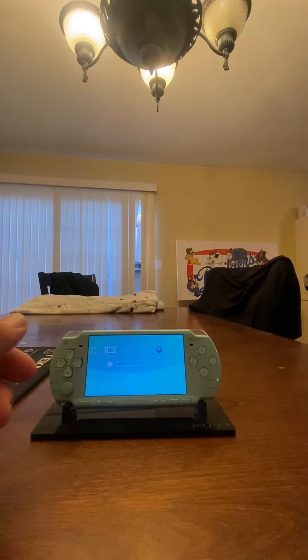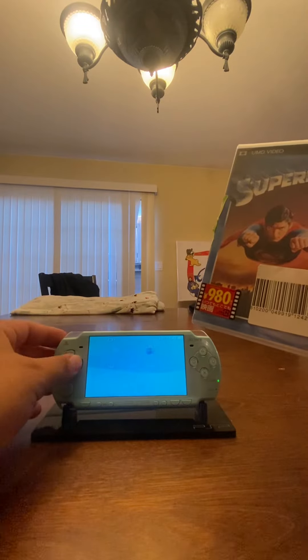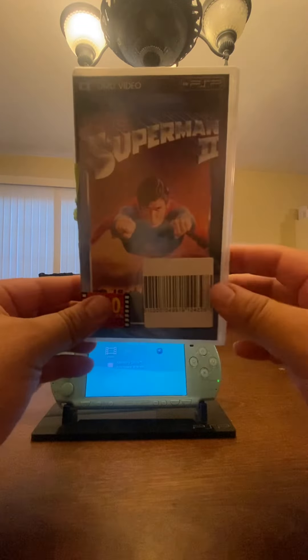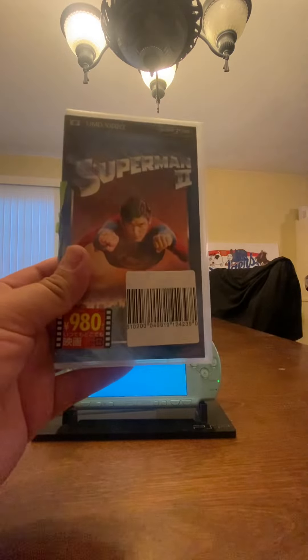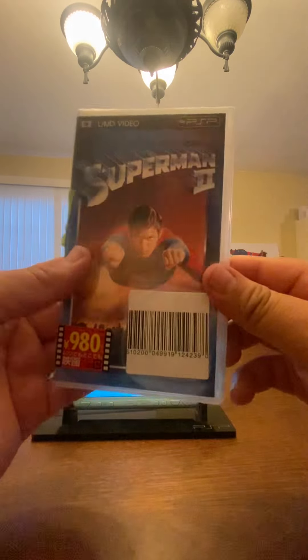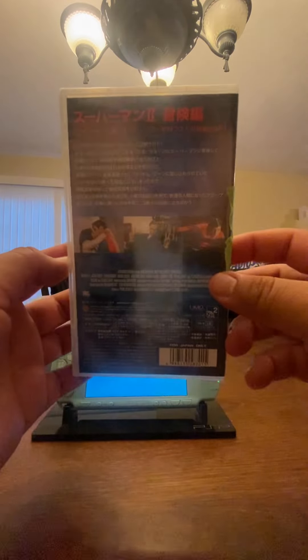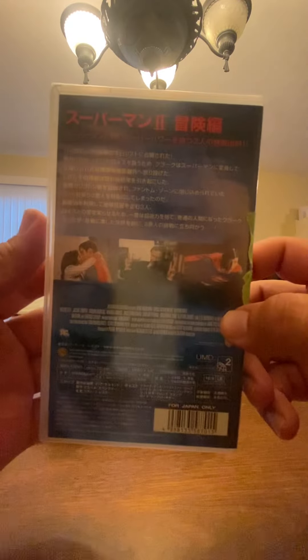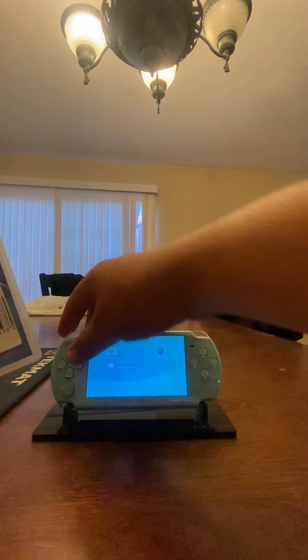Hey guys, so today I am not unboxing — I'm ripping the seal. My buddy asked me if I can test this for him; he's selling it to one of his customers. This is my copy, it's sealed. I don't really trip on the whole seal thing. My plan is to eventually watch these. This is the old Superman 2. He wants to know if these Japanese movies have English tracks.